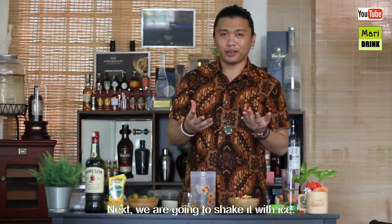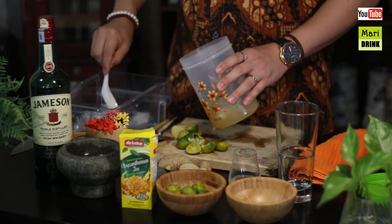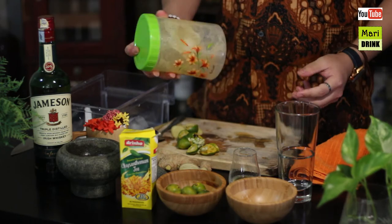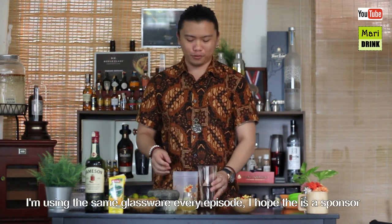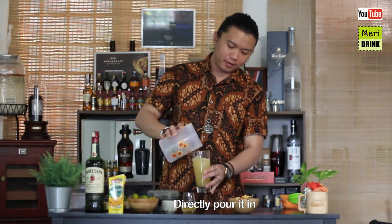Lepas tu kita nak shake dengan ice — ice macam biasa lah, korang pun boleh buat dekat rumah. Ok, rasa dah cukup. Lepas tu kita shake sampai boleh rasa sejuk dekat kontainer, artinya dah boleh minum. Kita transfer dia dekat gelas — gelas yang sama setiap hari aku pakai. Look at the color, bro!